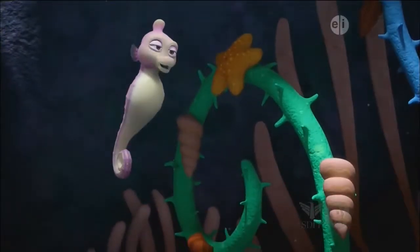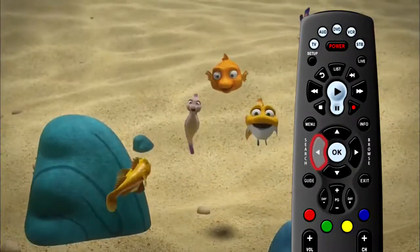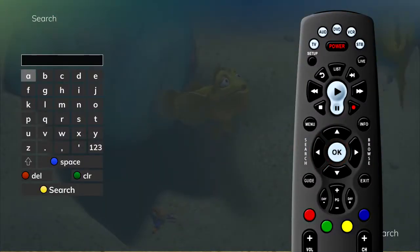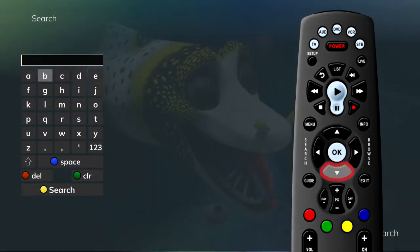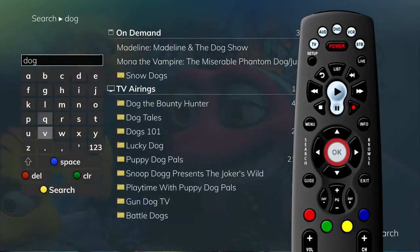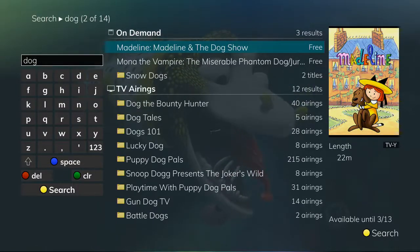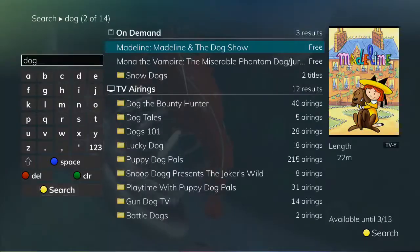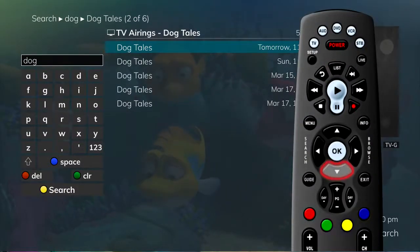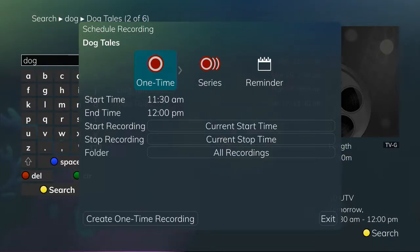If you don't know when a program you'd like to record is going to air, you can easily search for it and then set the recording. Press the search button (left arrow) on the remote control, highlight new search, and press OK. This will display a search window where you can use the browse arrow keys to highlight and select letters to spell your search word. Press OK to select a letter and the yellow button to begin the search. For example, searching for all programs with the word 'dog' in the title. From here you can browse the program titles that match your search — you will receive results from on demand, TV airings, and recordings. If you see a TV airing you'd like to record, arrow down to the program and press record. You'll have the same options to do a one-time recording, series recording, or set a reminder. You can also access the search screen through the main menu by pressing the menu button, arrowing to the right, highlighting search, and pressing OK.